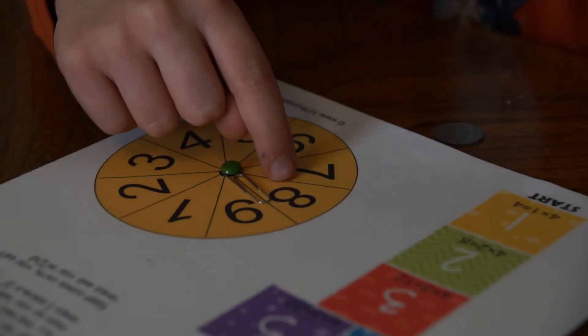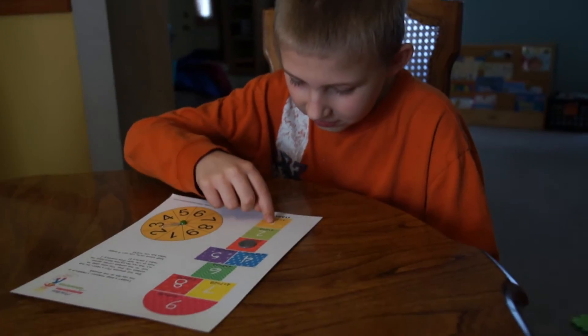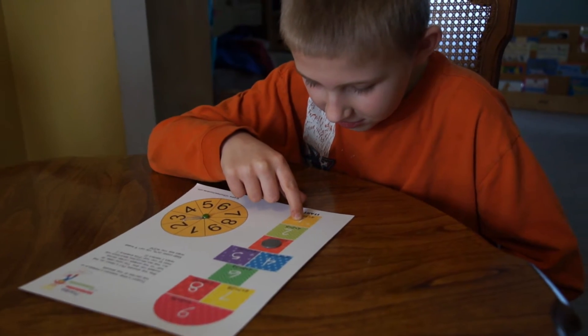Your child is going to spin, and he gets a 3, so he's going to hop. We use a coin to hop to number 3, and then he repeats his multiplication tables as he goes so he gets some practice.